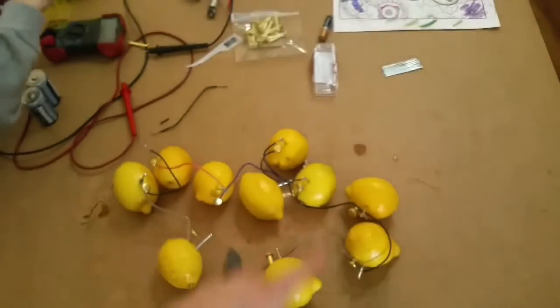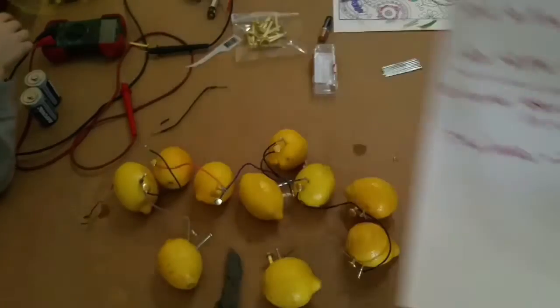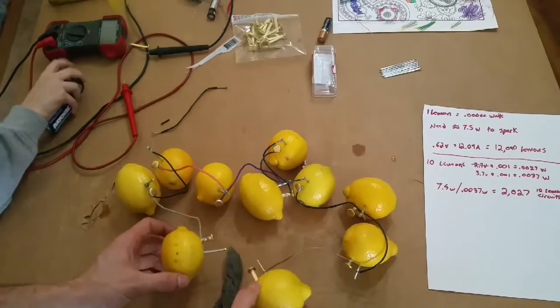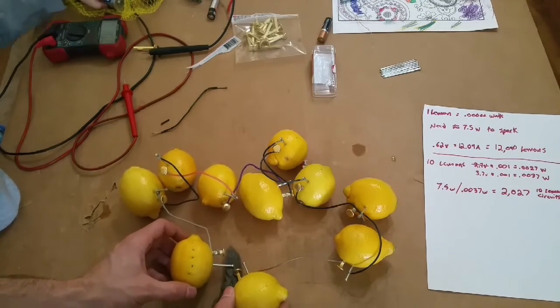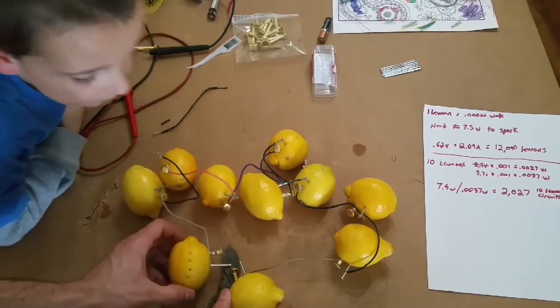So this whole circuit — 2,000 times over. But just for kicks, let's see if 10 lemons in series actually produce a spark. No spark. We got nothing.